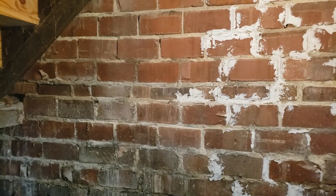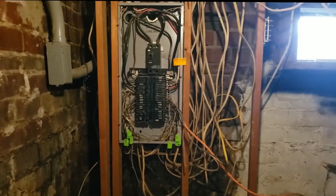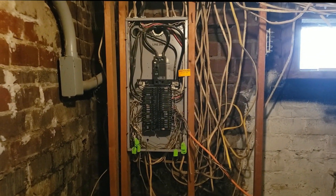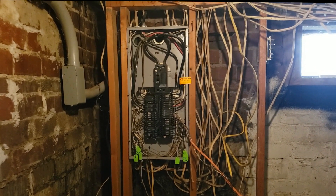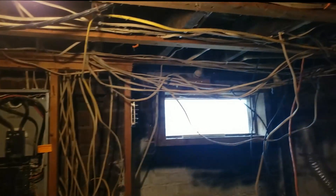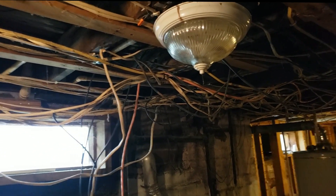We're going to say probably turn of the century, 1900s, just because of the brick foundation. And just as we expected, the electrical in the basement is a total mess. We will definitely recommend a qualified electrician come in and try to straighten this mess out.